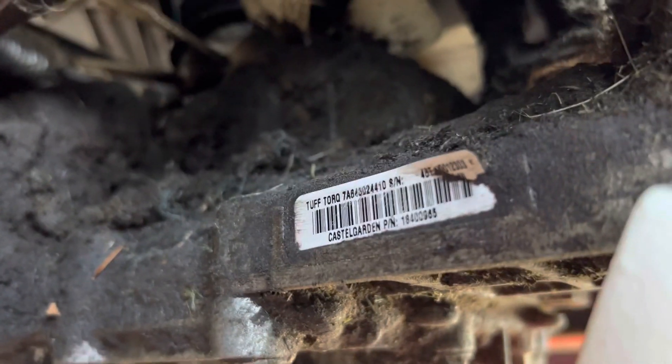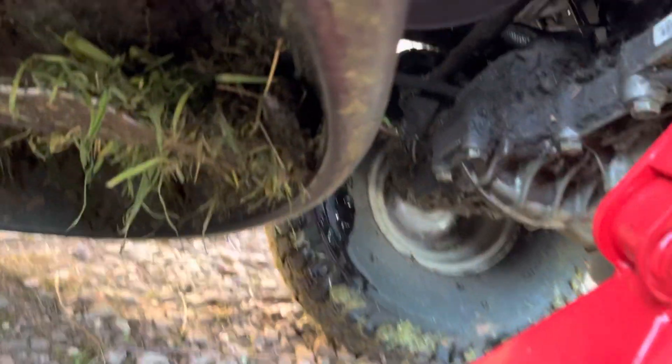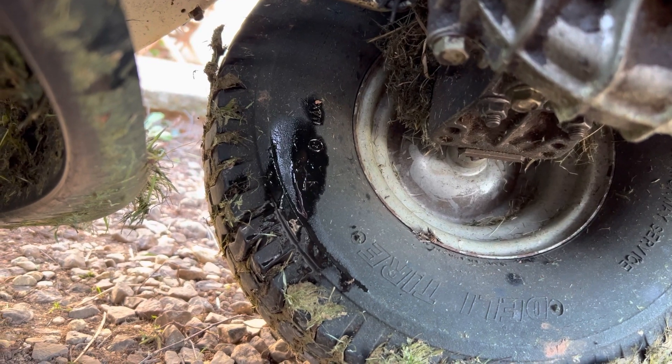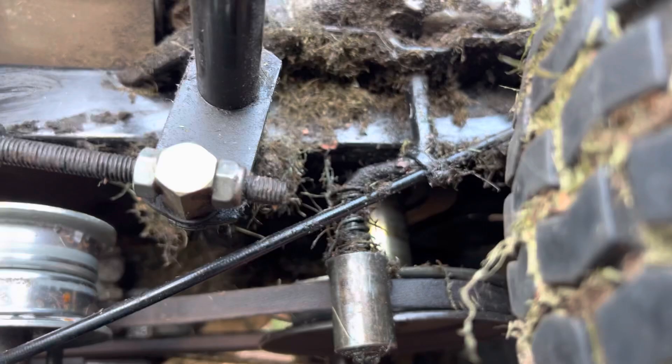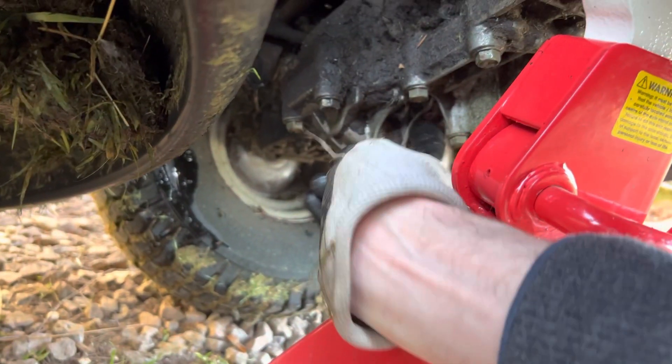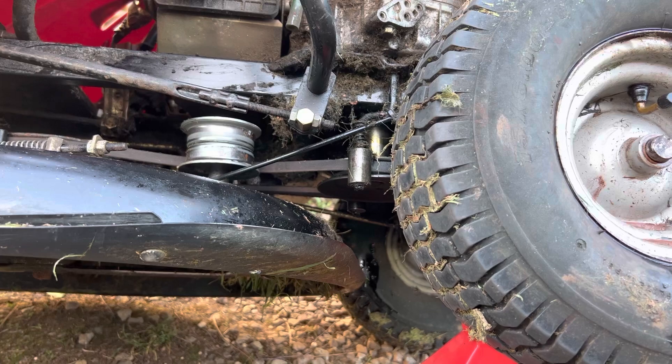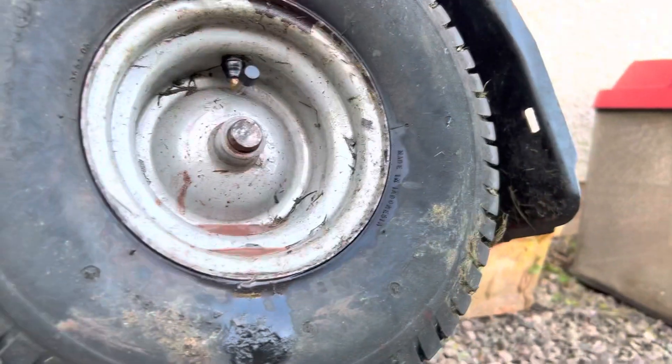I've just looked underneath - the gearbox is a tough torque unit, some part number. That needs replacing - this looks like a real mess. There's something dripping on the back tire. There's definitely something leaking - either engine oil, probably a gasket leaking or something to do with jet washing it down. Then we can check for leaks. Let's see if I can get this wheel off for starters.